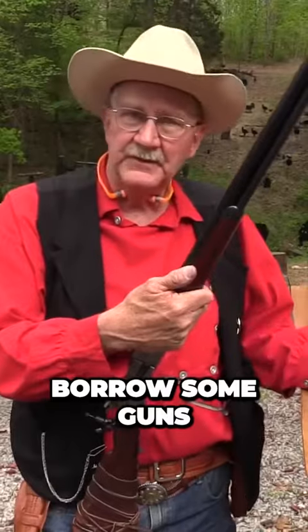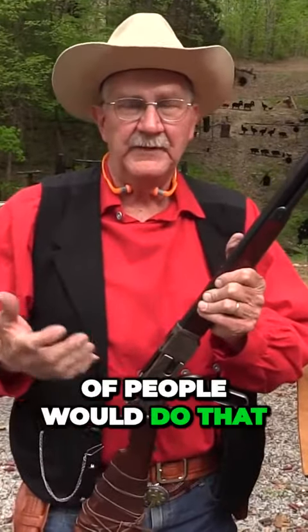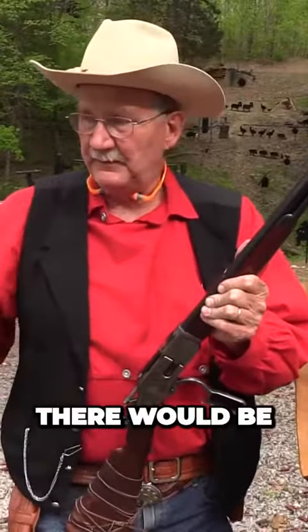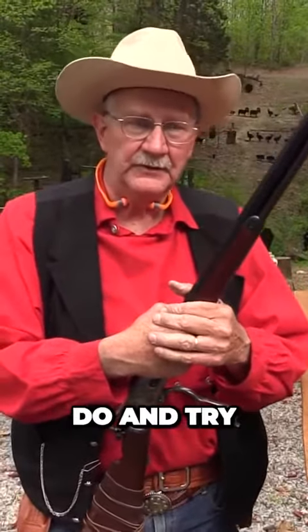It's for fun. Borrow some guns, see if you'd like it. I advise you go watch a match. A lot of people would do that — there'd be spectators almost every match, just watching to see if it's something they thought they'd like to do and try.